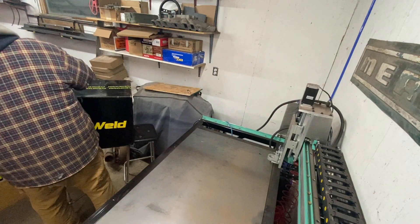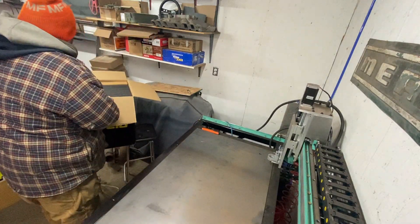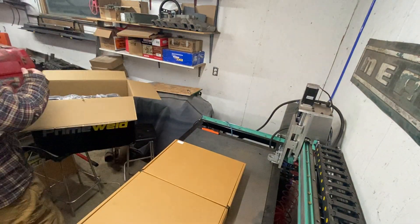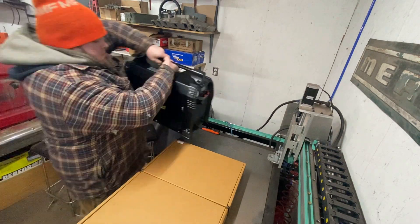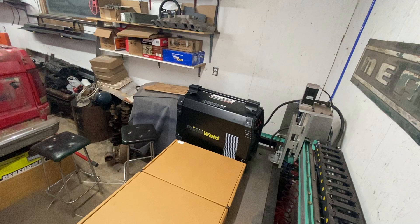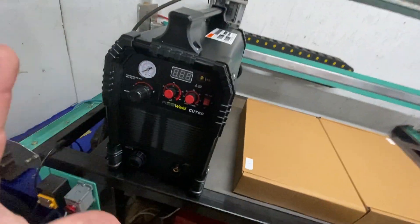I got the PrimeWeld Cut 65 — actually, I realized I said 65 but it is a 60, the PrimeWeld Cut 60. I'm going to open up this bad boy. This isn't going to be a review, guys, because there are so many people out on YouTube that have done a great job making videos of this thing cutting. I think it kind of speaks for itself.